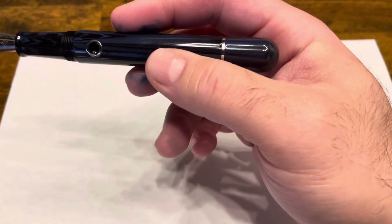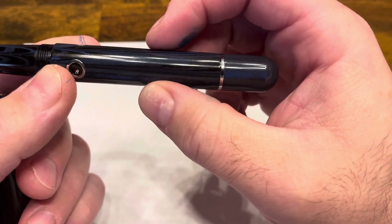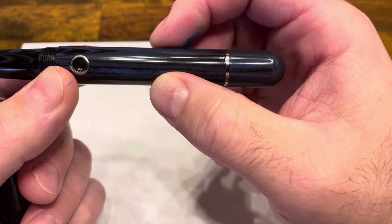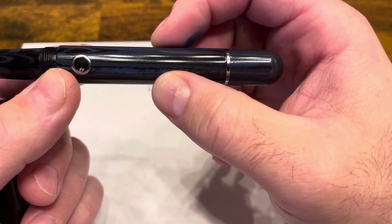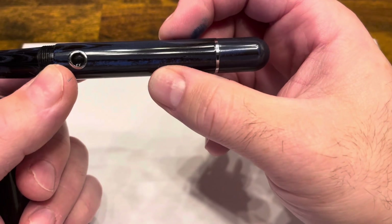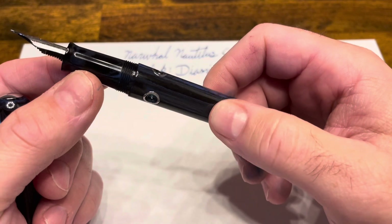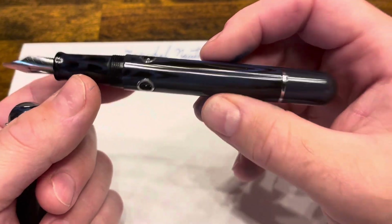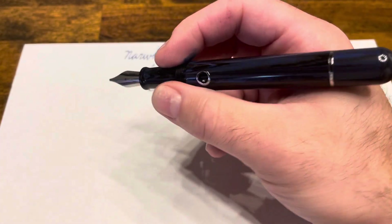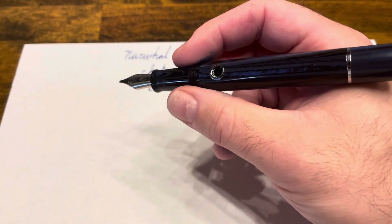I love the piston filler — I think it operates extremely smoothly and holds a huge amount of ink. The disassembly and reassembly is a little bit tedious. The Lamy 2000 is probably my gold standard when it comes to disassembling piston fillers since you don't need a tool and don't have to realign the components, but this is pretty much fair game for the majority of piston fillers out there. So if you are a fan of aquatic themes, enjoy boating, or just enjoy piston fillers and unique style pens, I think this is a great option. It's a comfortable pen in the hand, a very reliable writer, and overall a very fun pen to have in your collection.